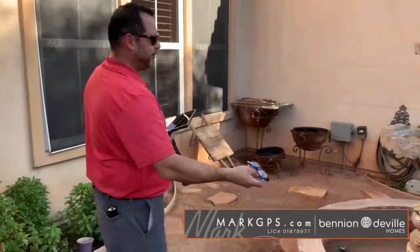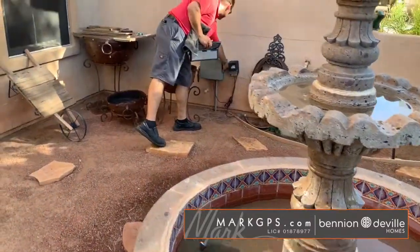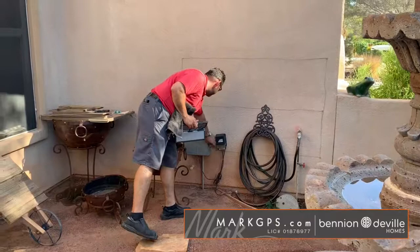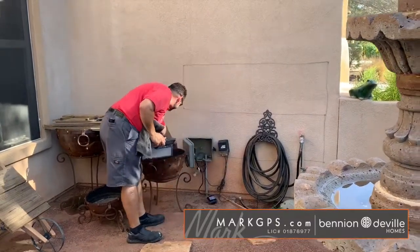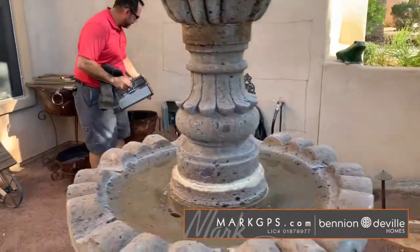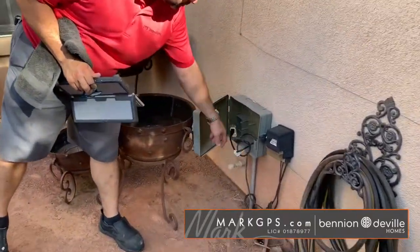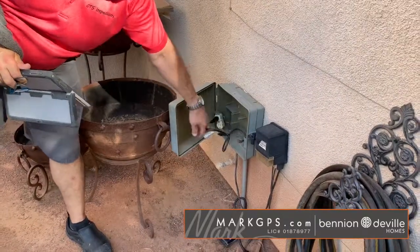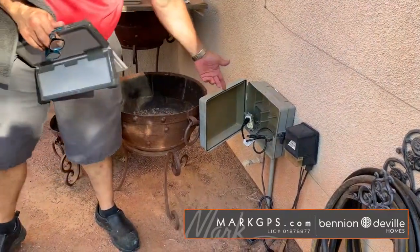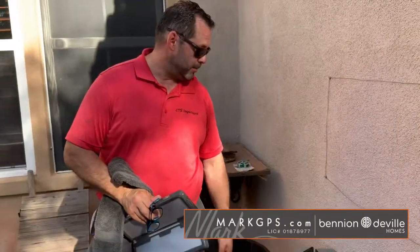Out in the front courtyard, the water feature did not work today. The outlet it's plugged into is dead. This should be working — it's plugged in, it's hardwired, and it's bypassing the timer. So we have a loose, unsecured, dead outlet right here. It's not a GFCI outlet and it's not protected on any GFCI.